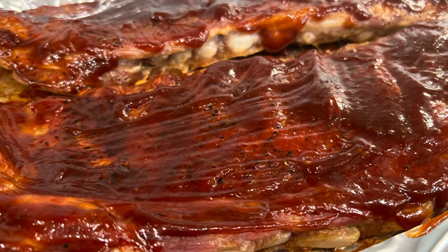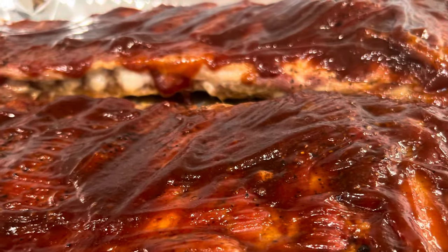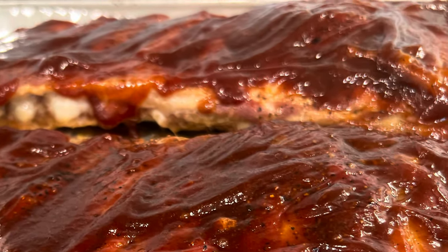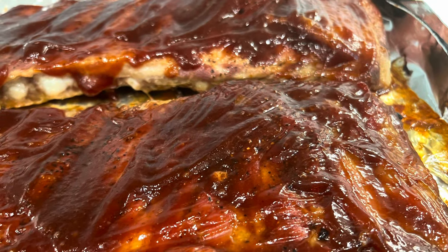At the end, I brushed on some of our favorite barbecue sauce and my friends, these turned out so, so delicious. I think this is my new favorite oven-baked ribs recipe. Highly recommend it.